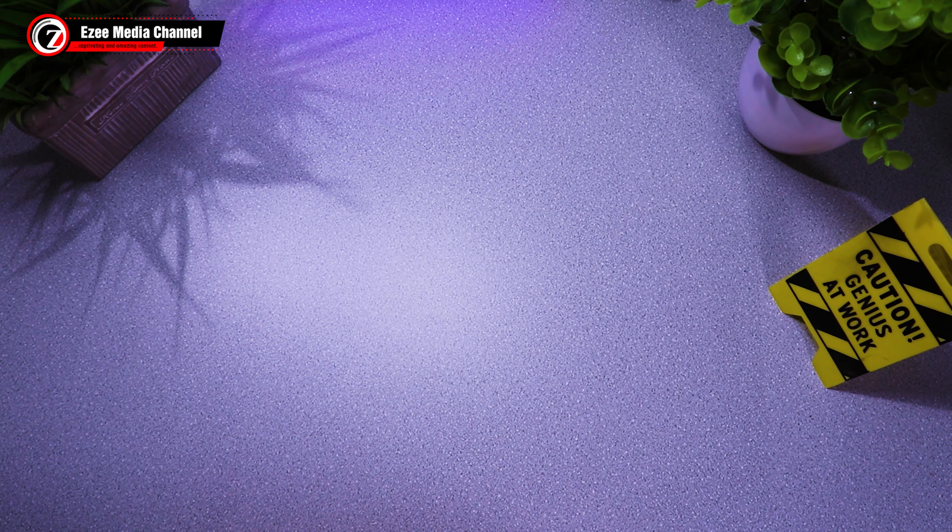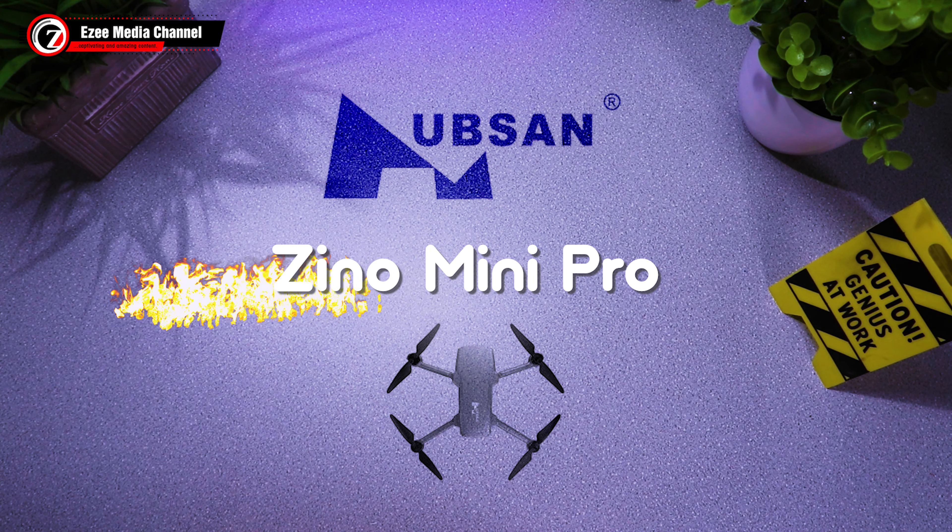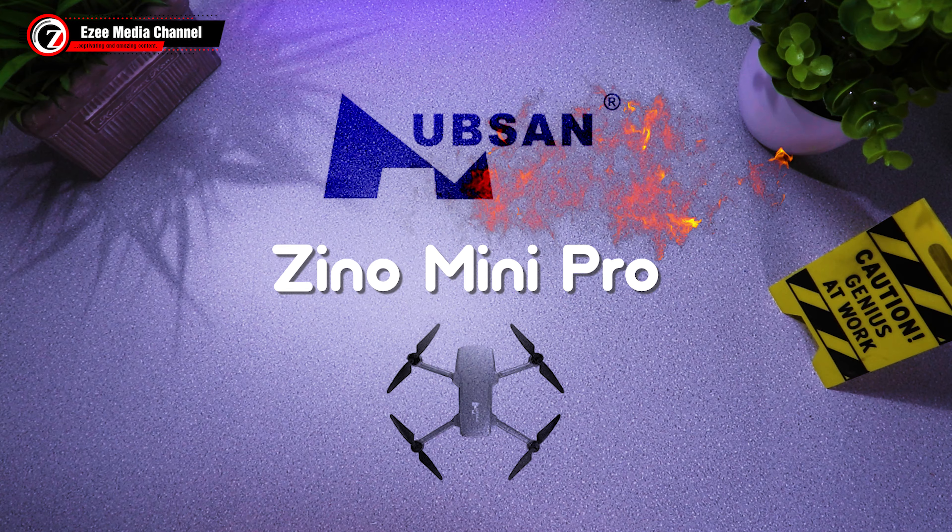Hello everyone, welcome again to EZ Media YouTube channel. This video is going to be on the unboxing of the Hobsyn Zeno Mini Pro.